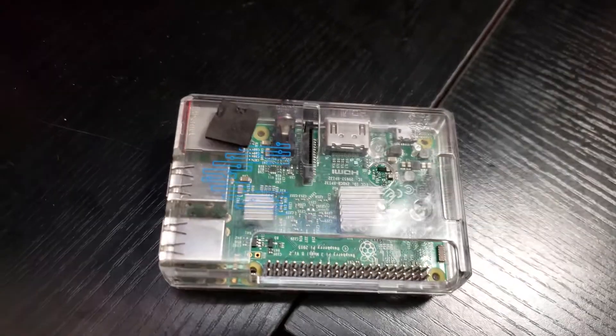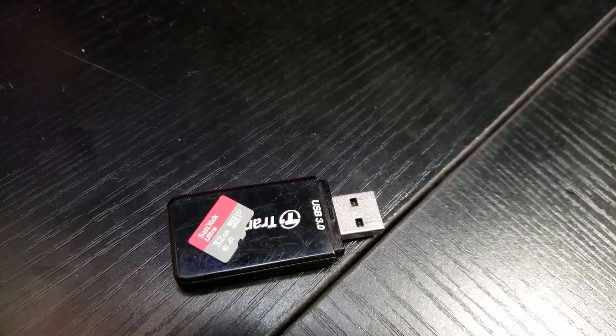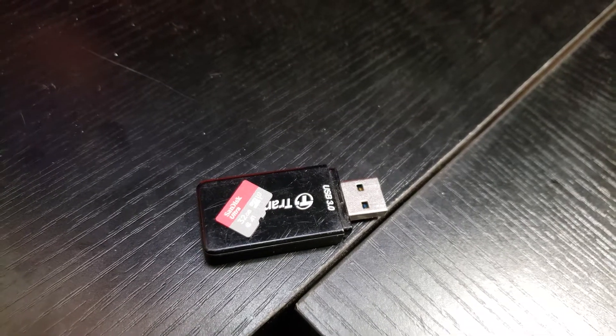Before we get into the actual nitty-gritty of downloading everything and creating the bootable media, let's talk about some of the things you're going to need. Obviously you're going to need a Raspberry Pi — that's kind of what this whole video is based around. You're also going to need a micro SD card; something in the 32 gig or above range is ideal. You'll also want a USB adapter so you can plug your card into your computer, ideally into a USB 3.0 port.